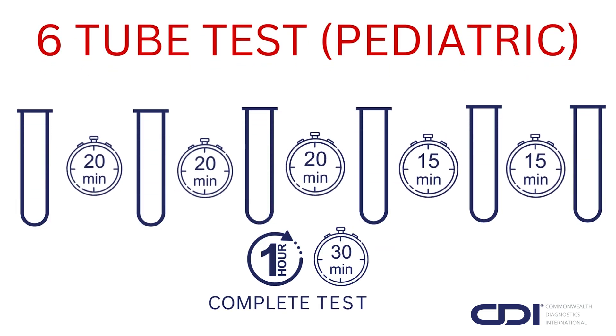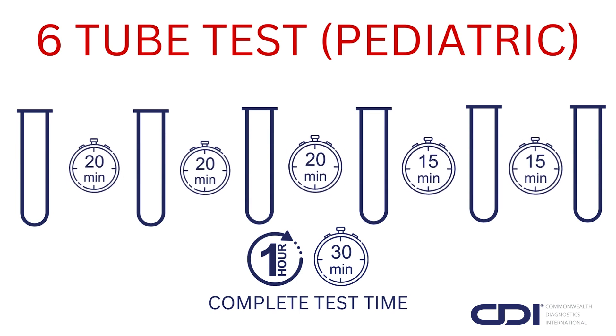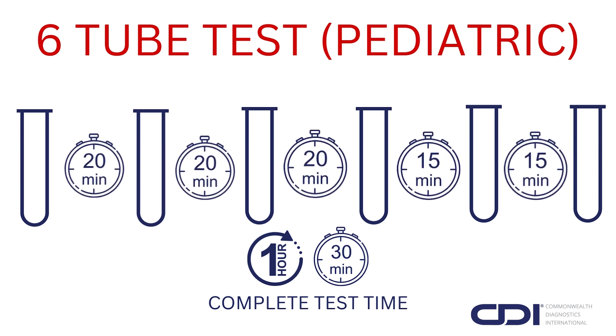For the 6-tube pediatric version, collect samples every 20 minutes for samples 1 through 4, then 15 minutes before sample 5, and another 15 minutes before sample 6, for a complete test time of 1 hour and 30 minutes.